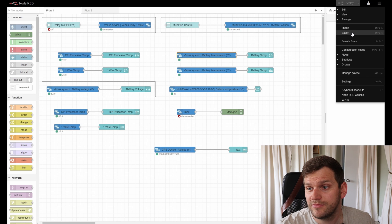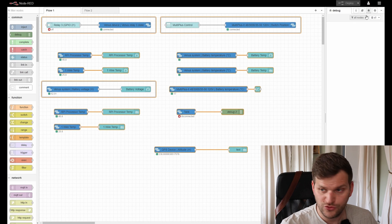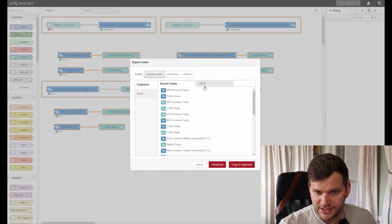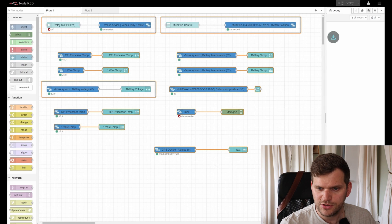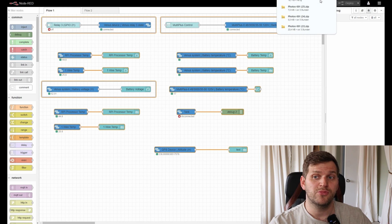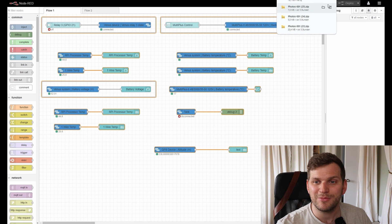I would recommend doing an export of Node-RED first. I'll mark everything with Ctrl-A, go to the three dots, go to export, and then I just want a download — ideally as a JSON. Download. Done. So in case I need to get that back, I can import it from this file. I've never actually tried it, so that's something on the bucket list.